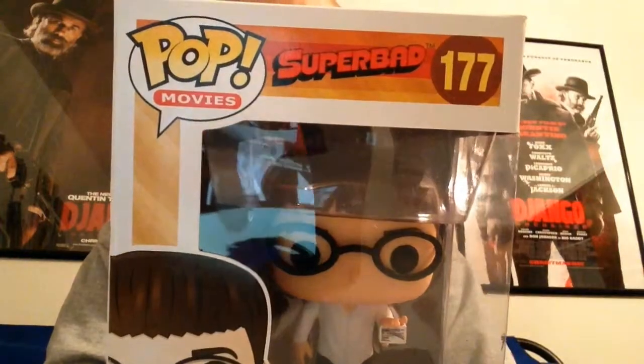Hey, what's going on there, YouTube? Welcome back to Charles' Toy Room and another Funko Pop review. Today we're going to be taking a look at Pop Movies Superbad 177, McLovin.